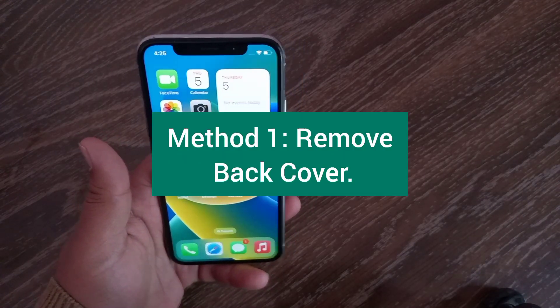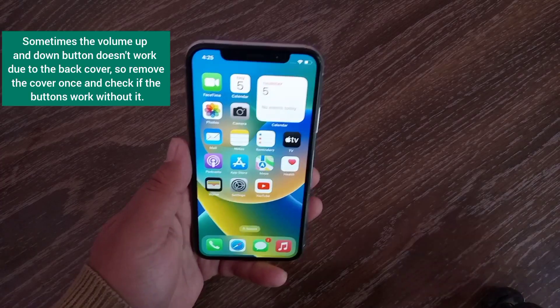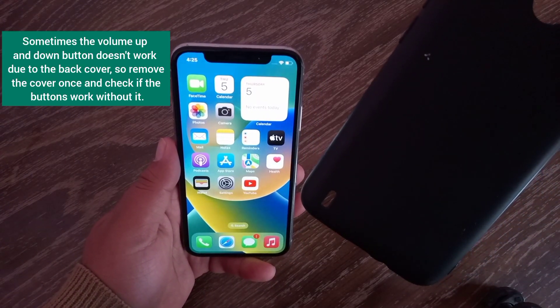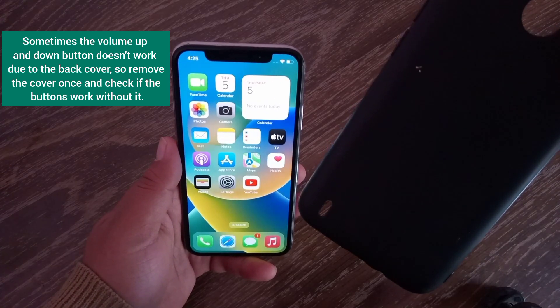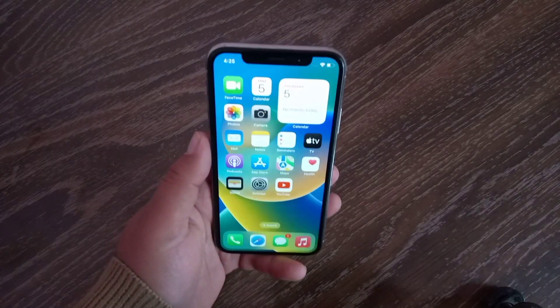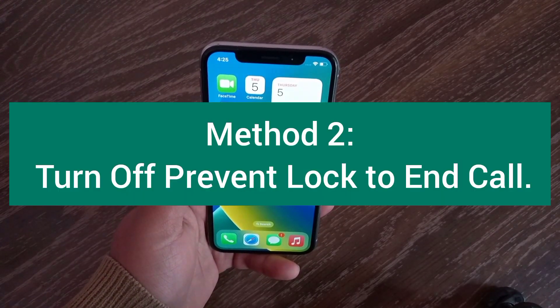The first method is to remove your back cover. Sometimes the volume up and down buttons don't work due to the back cover, so remove the cover and check if the buttons work without it.